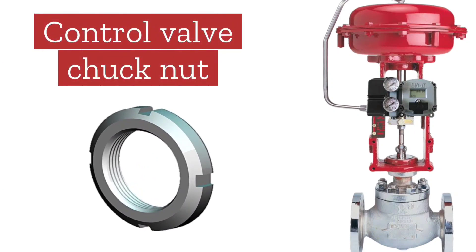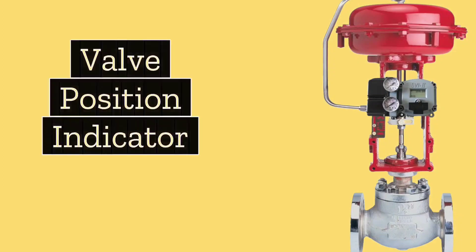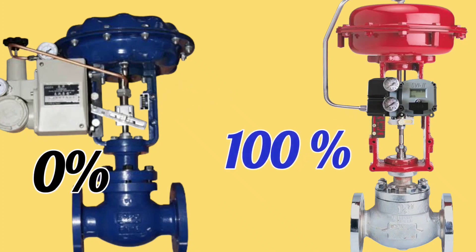The next part is the control valve chuck nut. This is a type of nut used to set and tighten the body of control valves. Moving on to the next part: the Valve Position Indicator. It shows the opening percentage of the control valve in the field, so you can know how much percentage the valve is open.